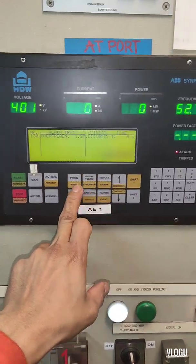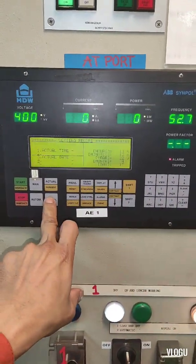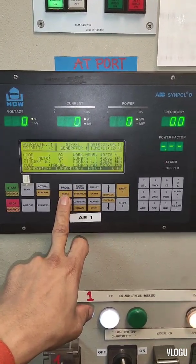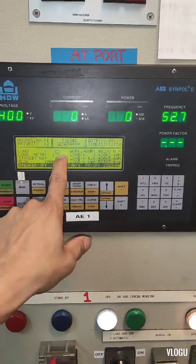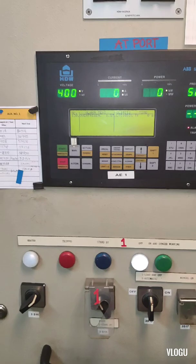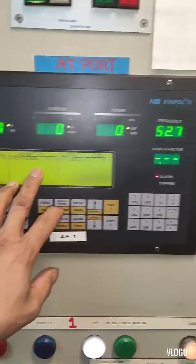The voltage and frequency on board is only 400 volts and 50 Hz. Here in the monitor we have 52.7 Hz. The reason we have a high frequency or over frequency alarm is that our generator RPM or speed is above normal speed, that's why the frequency is very high.